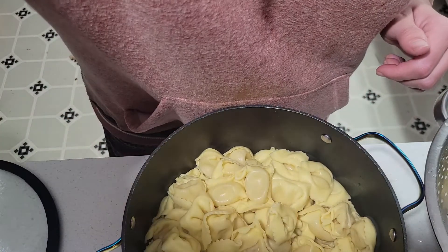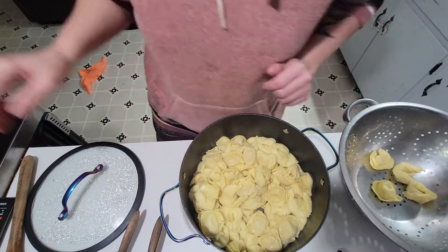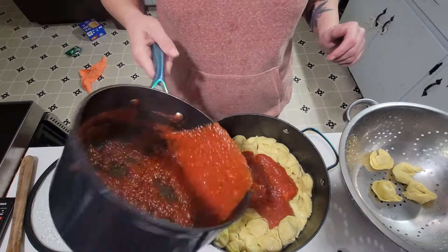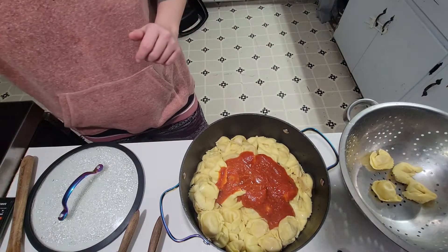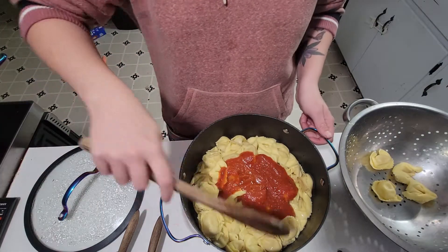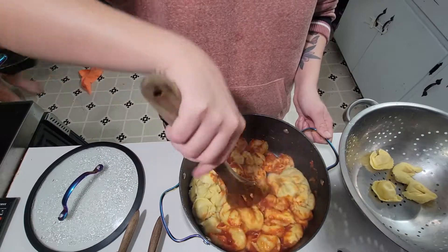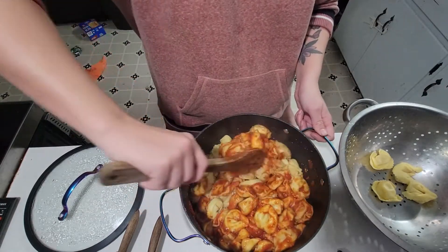Let me zoom out a little bit — there you go. Now we're going to put the sauce on. My husband will add white sauce to his. Maybe he'll give y'all a review when he's done — I doubt it though because he doesn't like to be on camera.